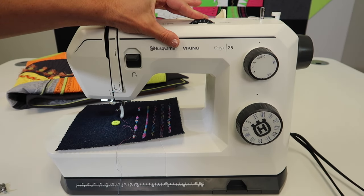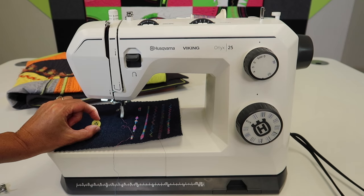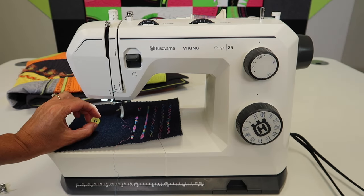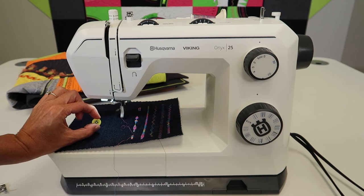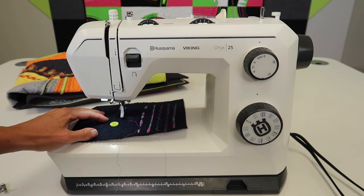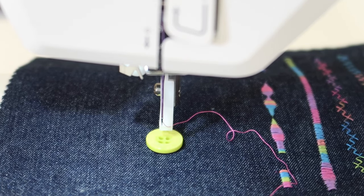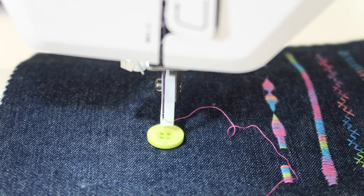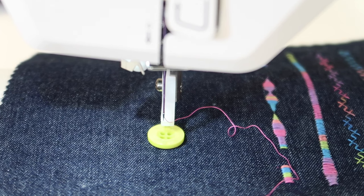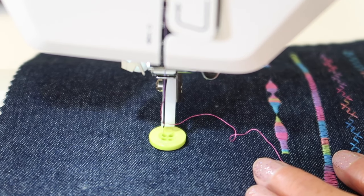Those holes are about three and a half to four millimeters wide, so somewhere in there would be great. You're always going to test. Most buttons are the same distance — that's an optical illusion, because bigger buttons look bigger and smaller ones look smaller, but about 99% of all buttons have the same hole width. Now, because this is a mechanical machine, that needle could actually be over on the left side or the right side depending on where you stopped last time you sewed. I can see the needle is a little more to the left.